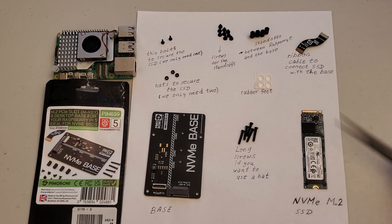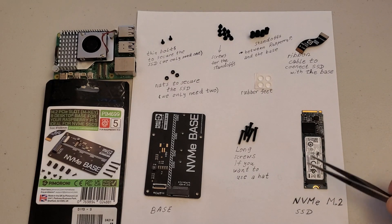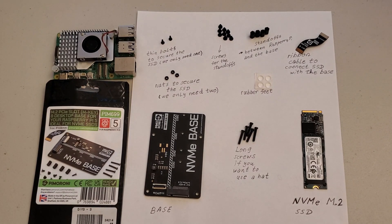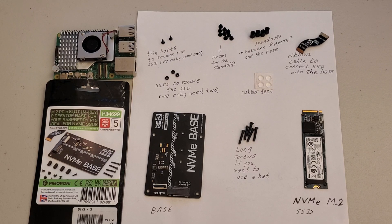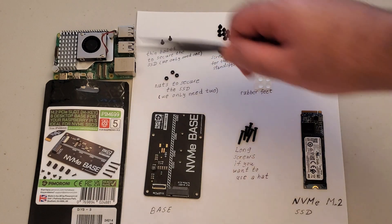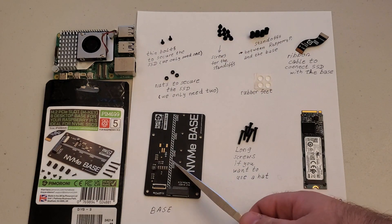I can purchase any of the solid state drives. In my case this solid state drive has a capacity of 512 gigabytes, however you can also go with 256 gigabytes, or if your budget is relatively high then you can go with 1 terabyte or 2 terabytes. In order to attach the NVMe SSD to my Raspberry Pi 5, I had to purchase this base.